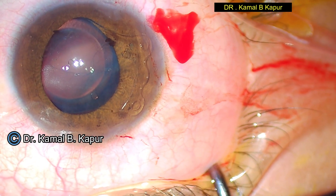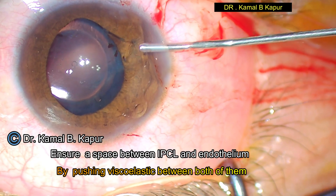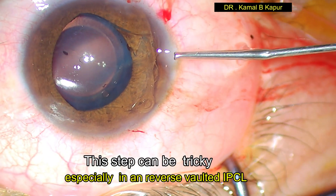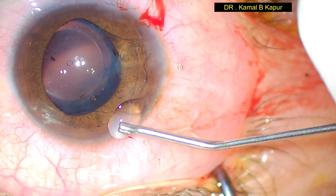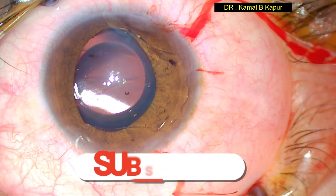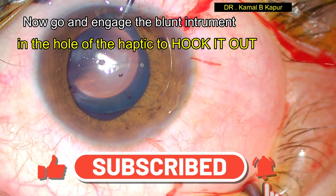We instill viscoelastic on top of the IPCL to separate it from the endothelium so as to avoid any endothelial damage, and also place some viscoelastic behind the phakic lens, because during explantation I don't want the phakic lens to rub against the crystalline lens or the anterior capsule.